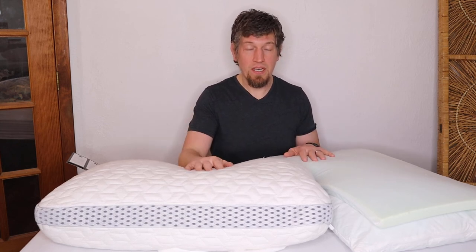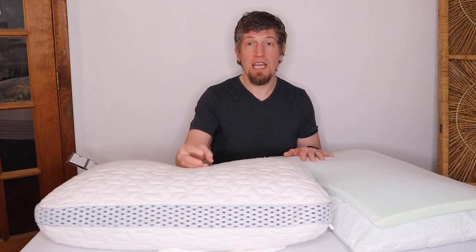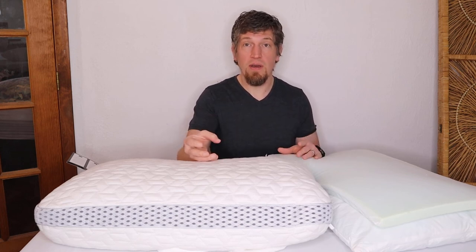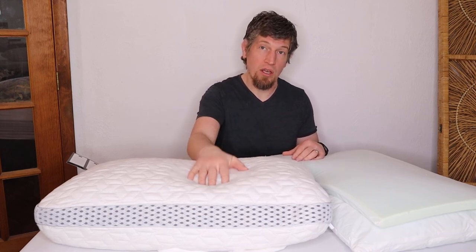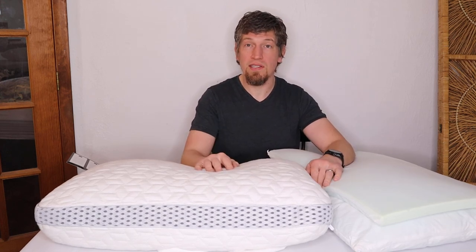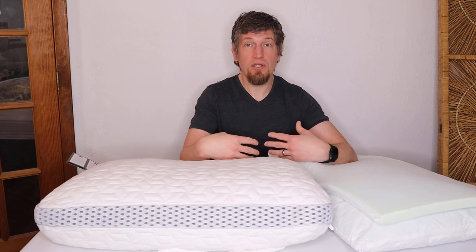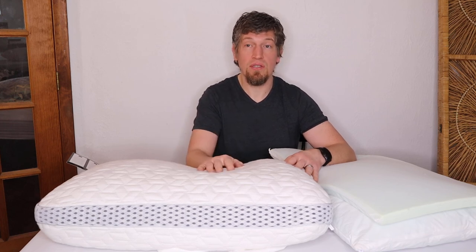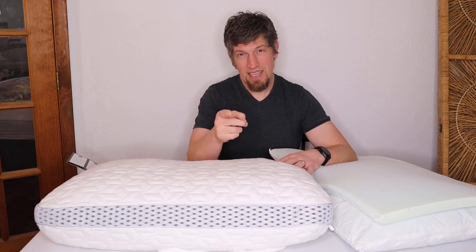That's my assessment. I'm sure there are things I forgot to cover — comment below and I'll answer your questions within 24 hours. Links to everything are in the description, as well as my most recent episode of Pillow Talk where I also discuss the Luxome. I've been using this for three weeks now and this is my three-week experience. Please subscribe — it really supports my work and helps me make more videos to help you make better buying decisions. Sleep easy, bye.